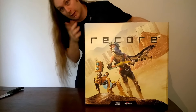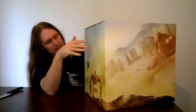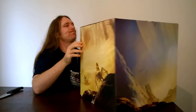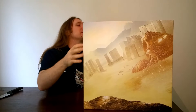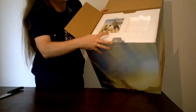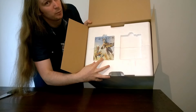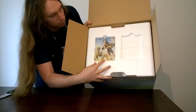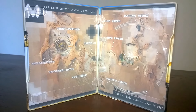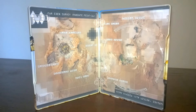Let's remove the outer casing here. Now we're at the inner box and it has basically the same art as the rest of it. I'll tip it this way because I know you're all interested to see — the game is here at the top with some foam packaging. We have the game case. It is very nice.